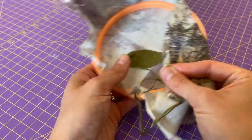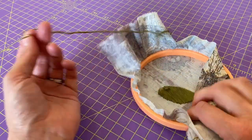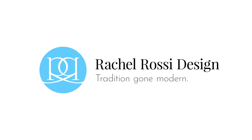To finish off, you're just going to make a small knot like we did before. If you have more satin stitching to do, keep on doing that. If you would like more tutorials like this on embroidery stitches, you can visit my website at www.rachelrossi.design/stitches.